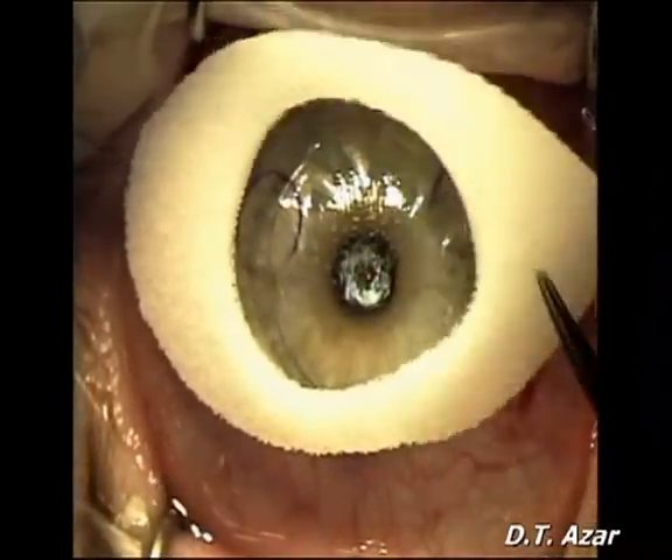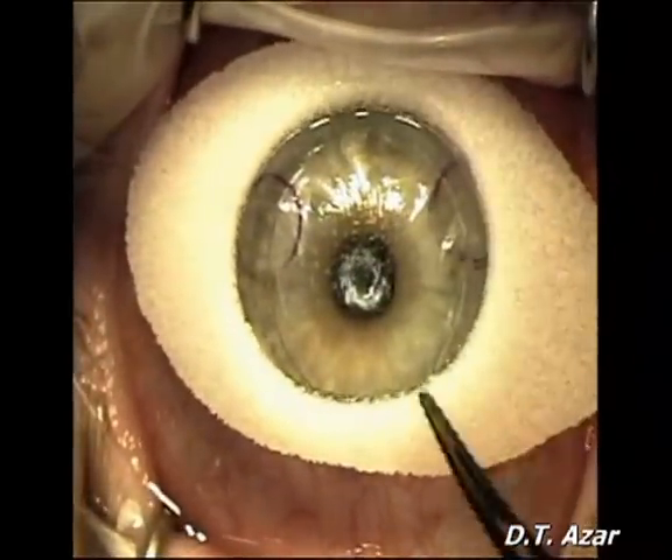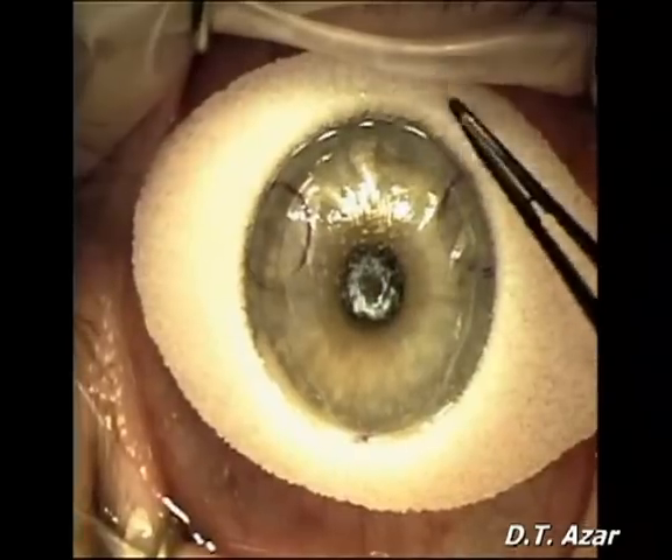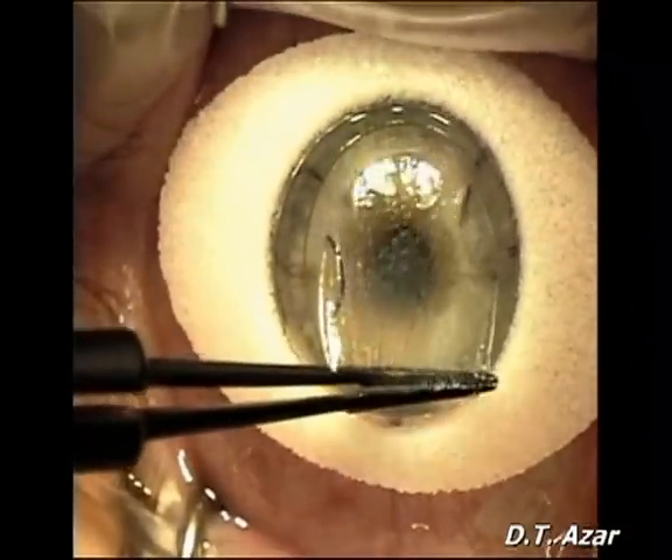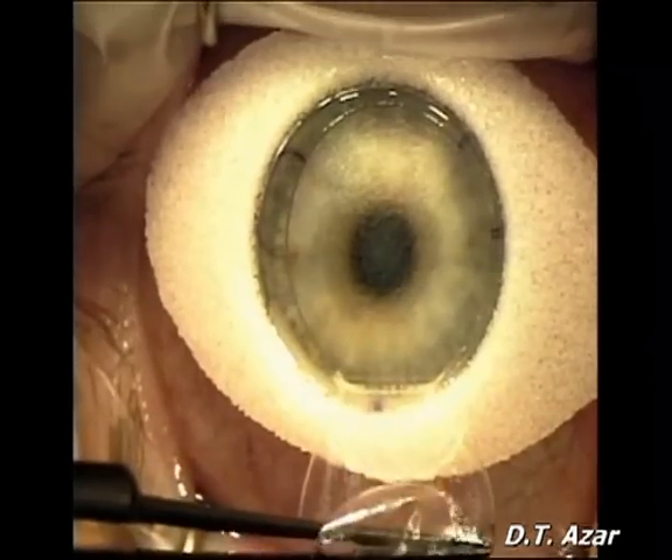A cellulose sponge is placed over the conjunctiva to avoid contact between the flap and surface fluids. A forceps is used to gently reflect back the superiorly hinged flap.